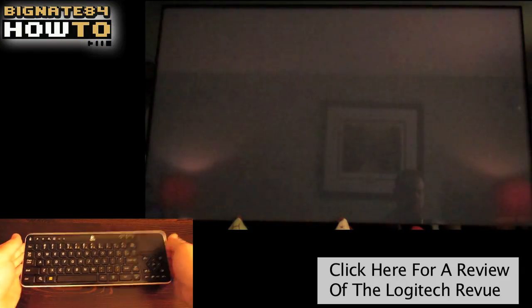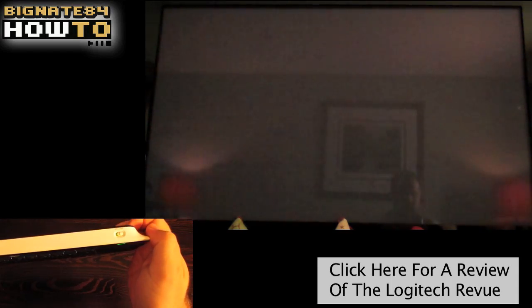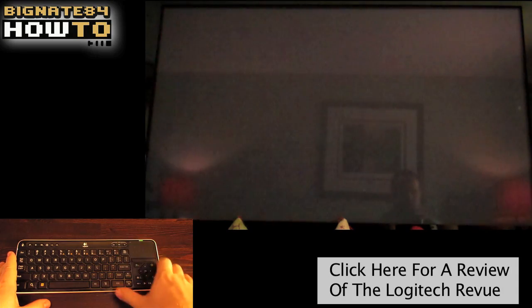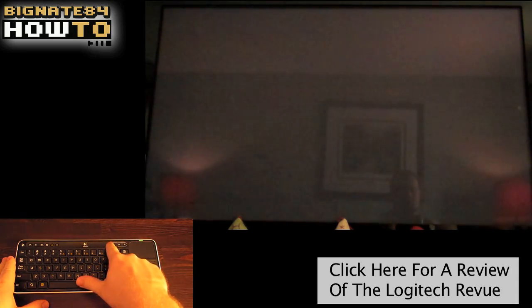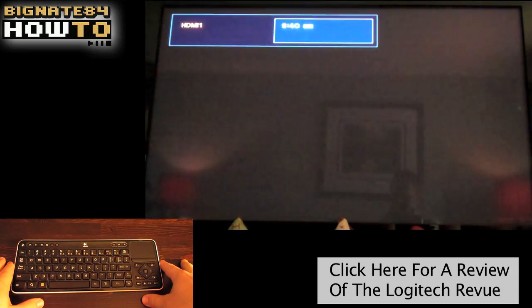In this video, I will be using the Logitech Revue to show you what Google TV 2.0 looks like. I'm still waiting for the Honeycomb firmware update, so what you see here will be upgraded soon to give you added functionality and easier, more intuitive navigation.